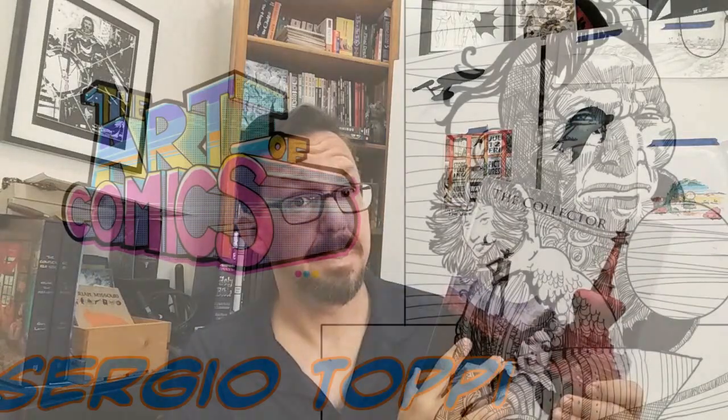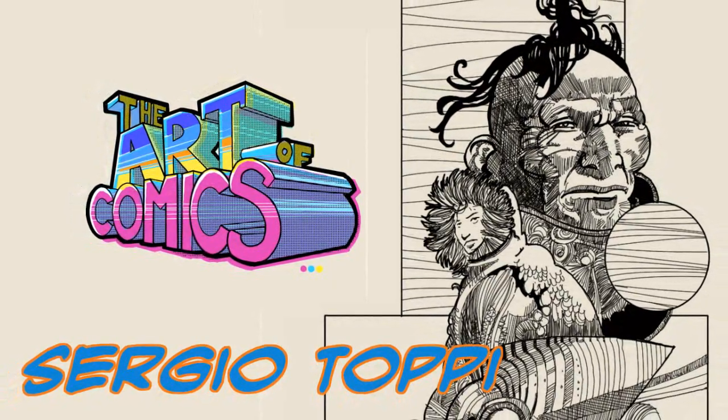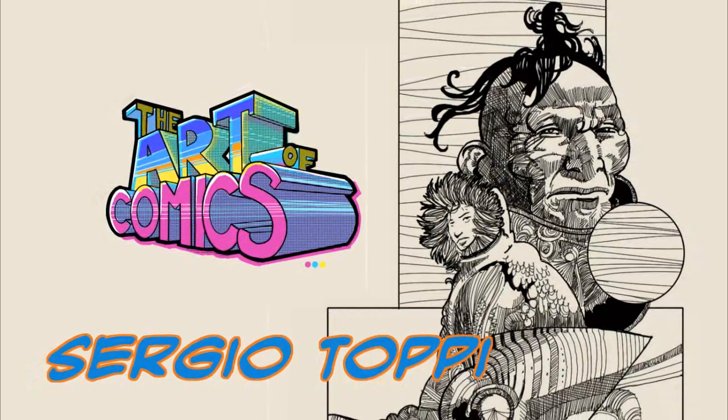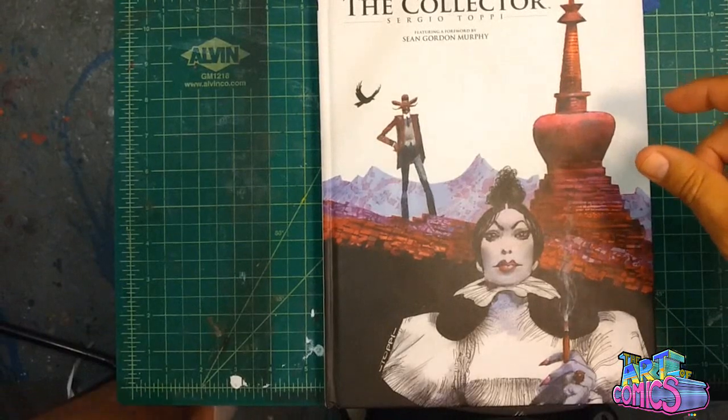Hey guys, it's your boy Andres Salazar. You're watching The Art of Comics, and today we're going to talk about Sergio Toppi's The Collector.